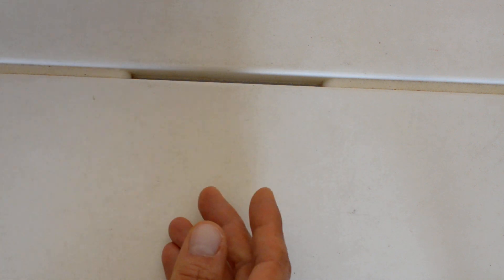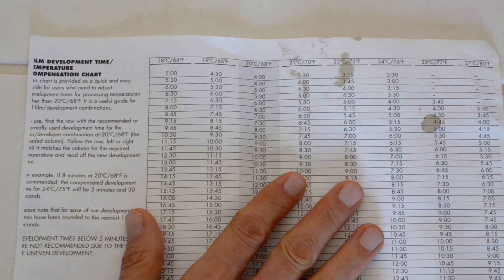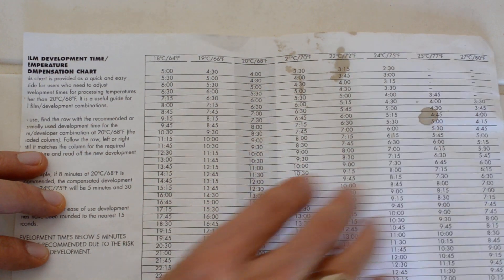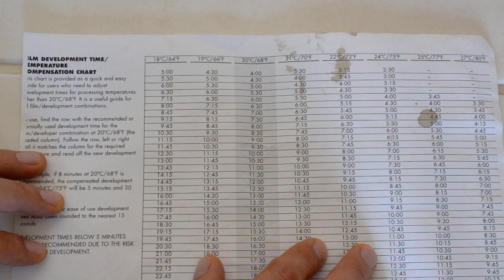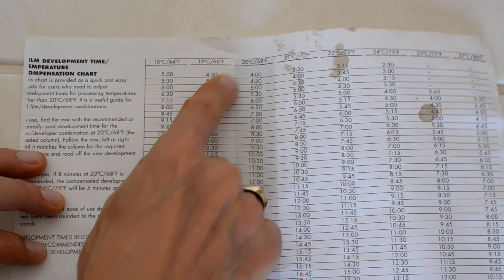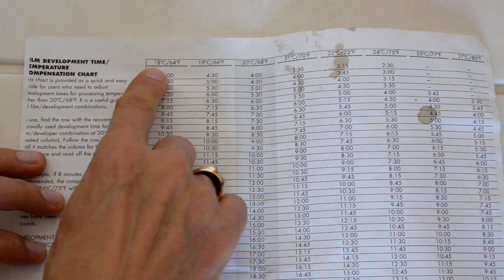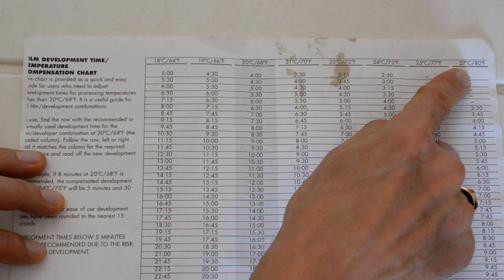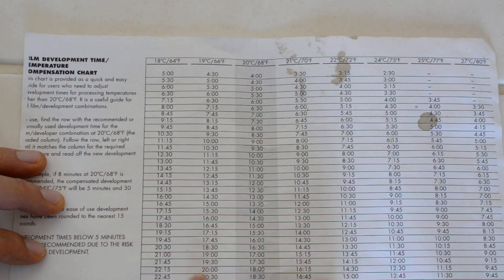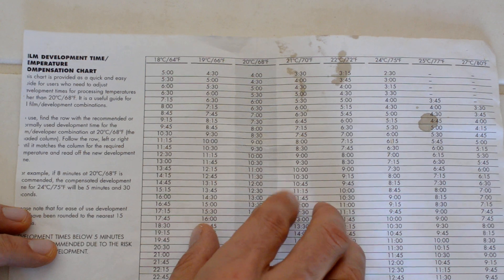Another one — and this is perhaps one of the most useful data sheets in all of film photography — is the time-temperature compensation chart. You do not have to obsess over getting your temperature exactly right with black and white chemistry. Color chemistry? Yes. Black and white? No. Download this data sheet. Developing times for black and white chemicals are always given for 20 degrees Celsius or 68 degrees Fahrenheit. This gives time conversions for 18 degrees Celsius up to 27 degrees Celsius, so as long as your tap water is somewhere in that range, you can compensate. Very, very useful data sheet — I'll link to this below.